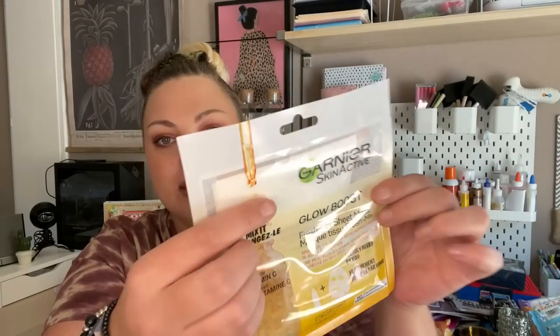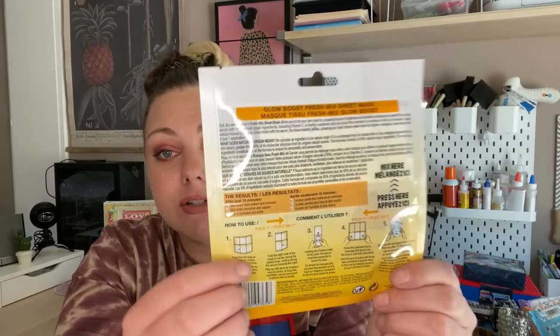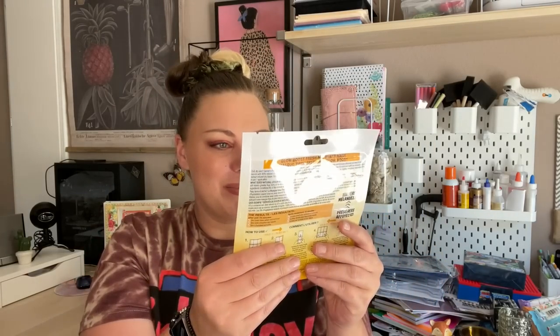I found this new sheet mask by Garnier — a Glow Boost with vitamin C mix serum. The mask is in the package with what looks like several steps of instructions. I picked it up because it's a name brand face mask and anything with vitamin C is really good for your skin.